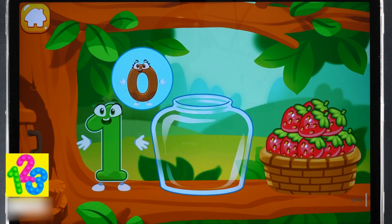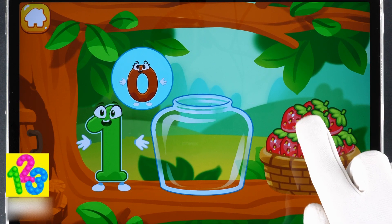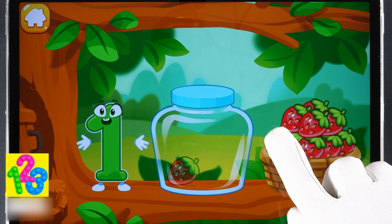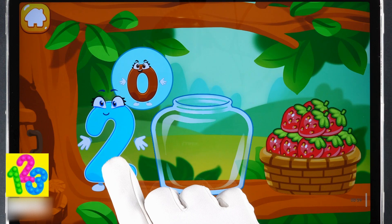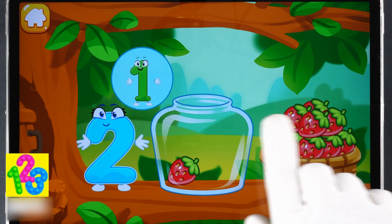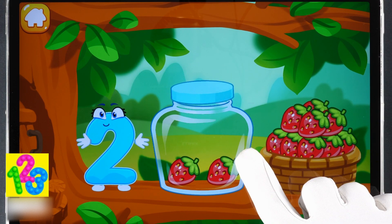The squirrel needs to make raspberry jam for the winter. Let's move the raspberries from the basket into the jar. Count the berries: one. Now you should move as many berries as the numbers will show you. One, two — done!